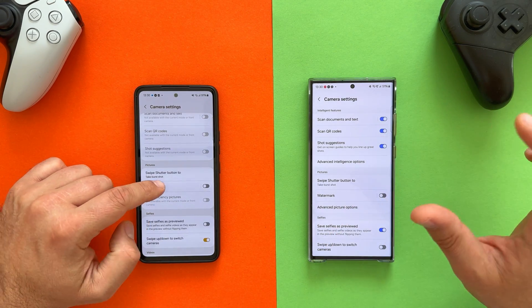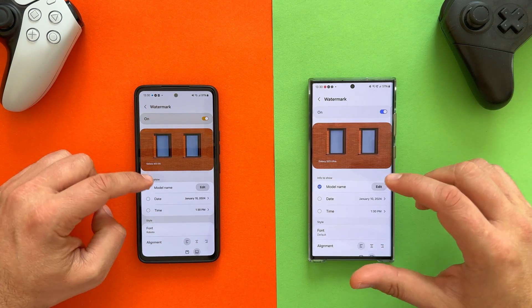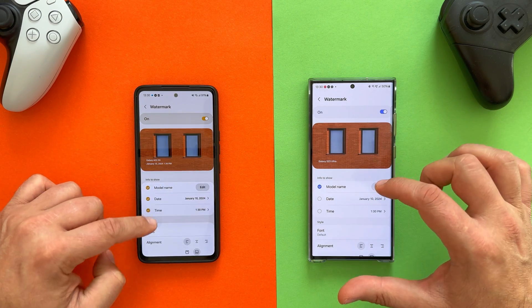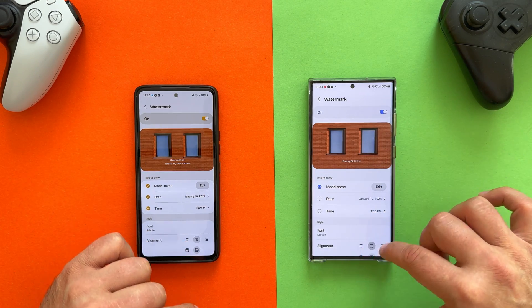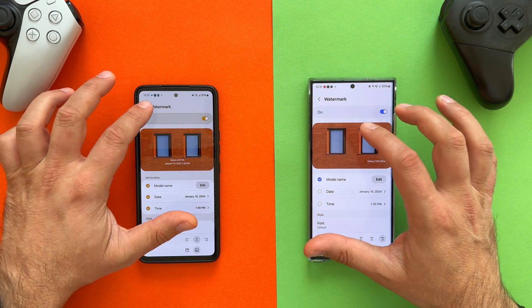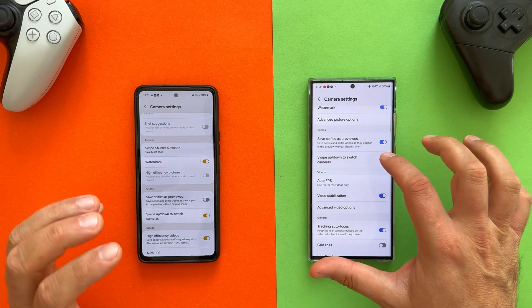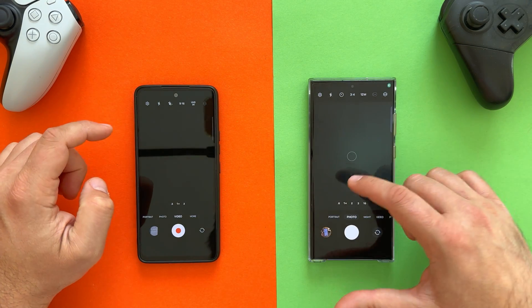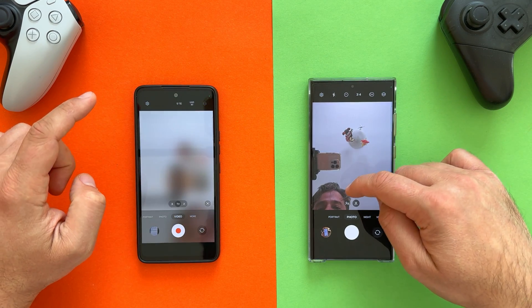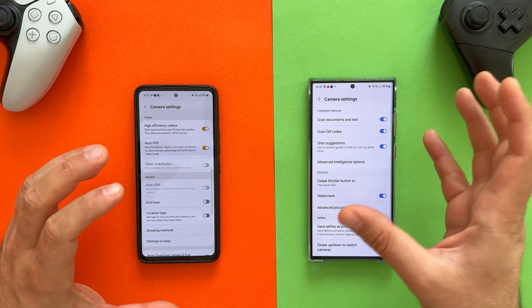Another setting to check is the watermark. With One UI 6, Samsung gave us more options — model name (which you can edit), date, time, and the ability to change alignment. I can confirm the watermark implementation in both the A-series and S-series in One UI 6 is absolutely the same. Another new option is the swipe up/down to switch cameras, which is actually quite useful, and I'm happy to confirm this feature also exists on the A-series in One UI 6.